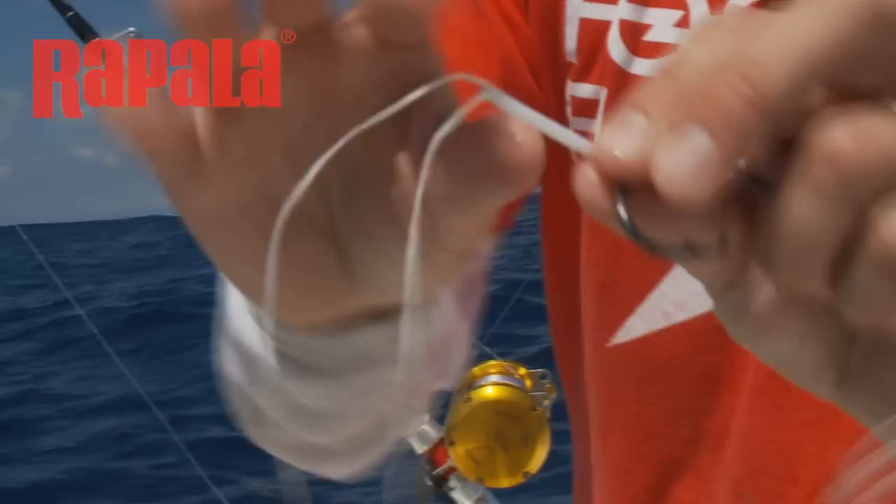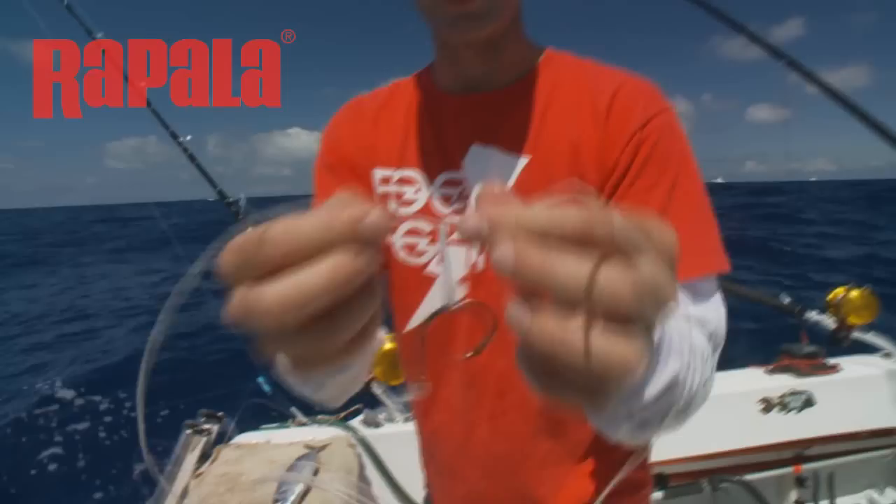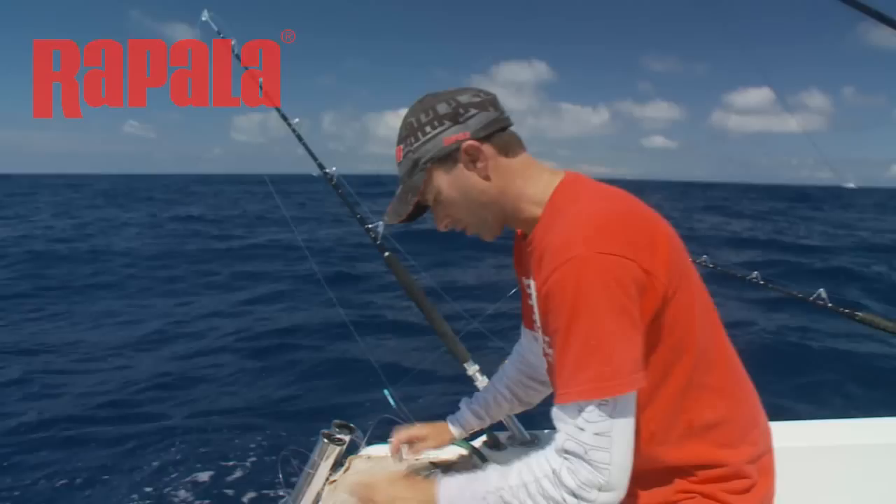The way I like to get my rigs ready: a circle hook and a bit of stiff tube. That's the armour tube that you use when you make the loop on the end like that so it doesn't wear through when it's connected to your snap swivel. A piece of wax thread — or a doubled over piece of wax thread just like that — tied so it's nice and stiff. The great thing about this is you can have all these ready in your tackle bag for when you go fishing.